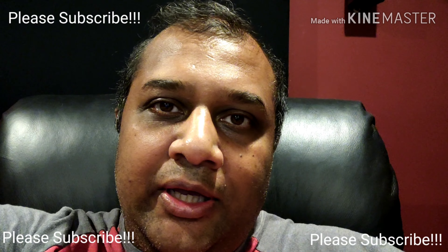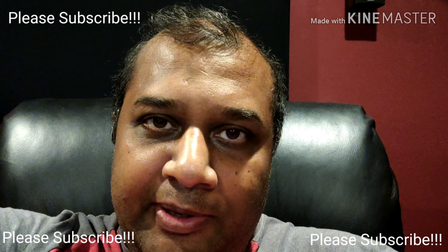Hey folks, thanks so much for tuning in. Today I'm going to walk you through how I made DIY posters for my movie room and wrapped them around acoustic panels.